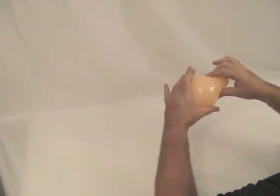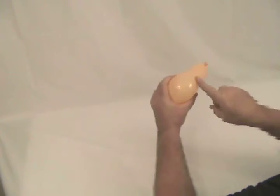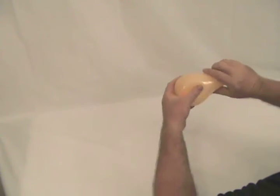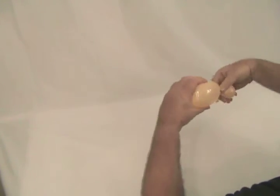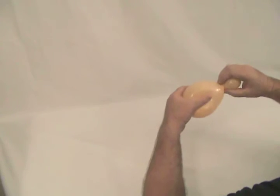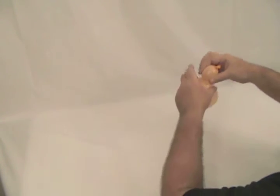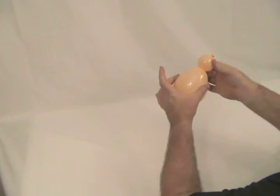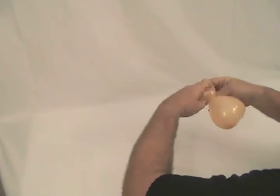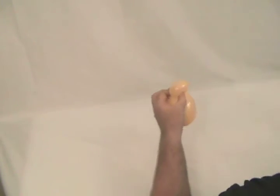I chose the heart balloon and held it when I blew it up so the lobes wouldn't blow out, and it forced it to go back up the neck. This is going to be his chin — he's going to have a big double chin. So we're going to start with the heart, holding the lobe so they don't lobe out. I want it to stay rounded — I don't want a heart. I'm going to pull a bubble off on the end, about an inch to an inch and a half.